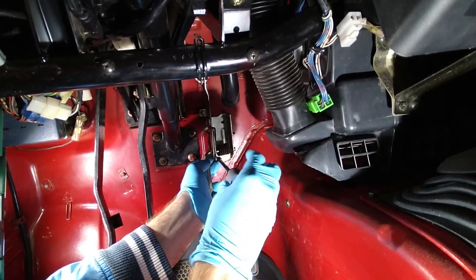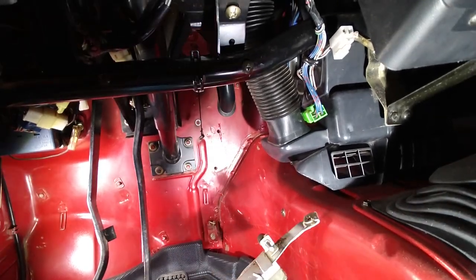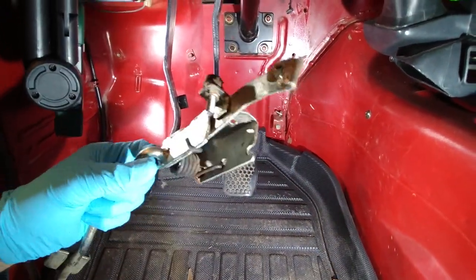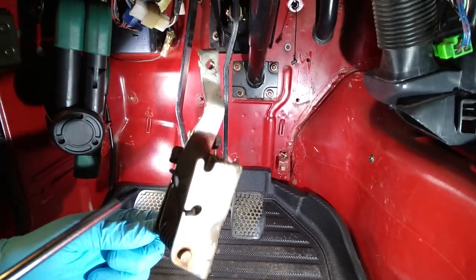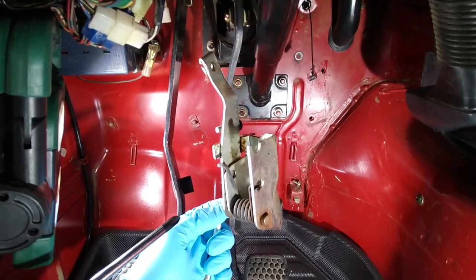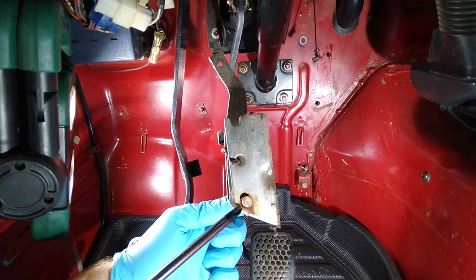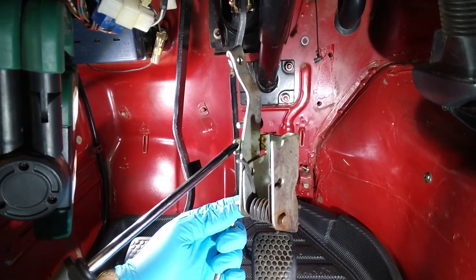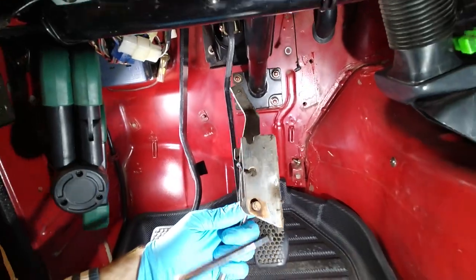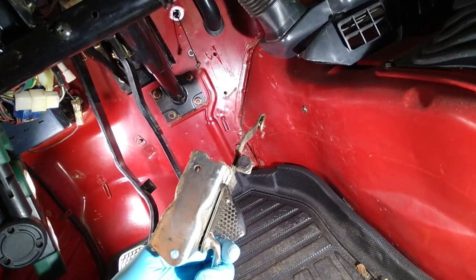That was easy. And greasy. Why is it greasy? Some grease here — thinking it would help. Was it squeaky? Yes, it's squeaky. But it's squeaky because of this part and not because of this part. Let's just get out to clean it. Clean the mating surfaces and reinstall it with new screws.